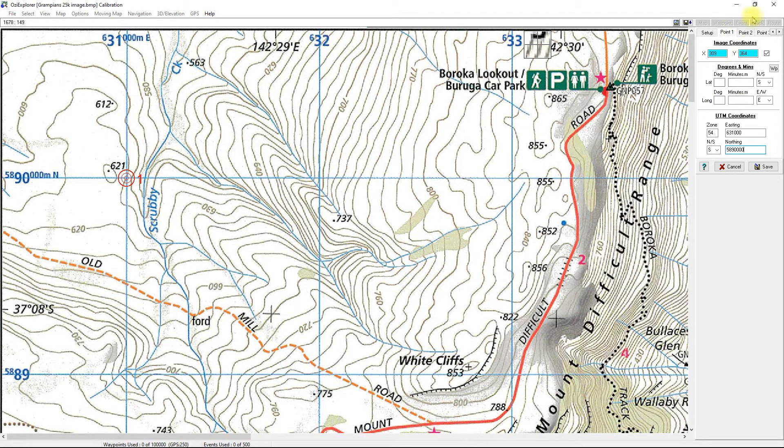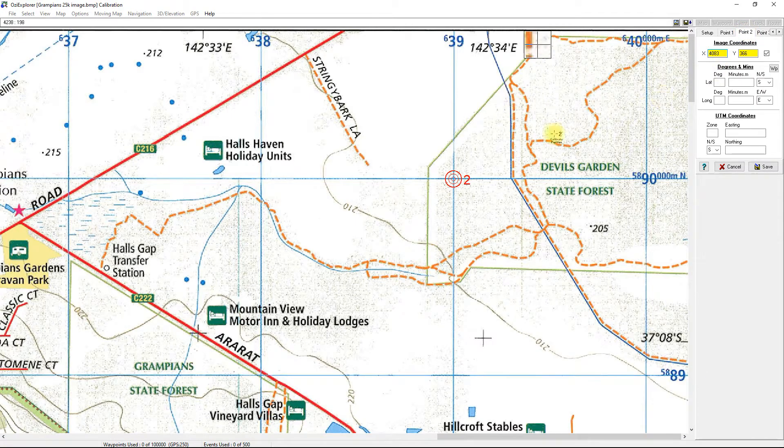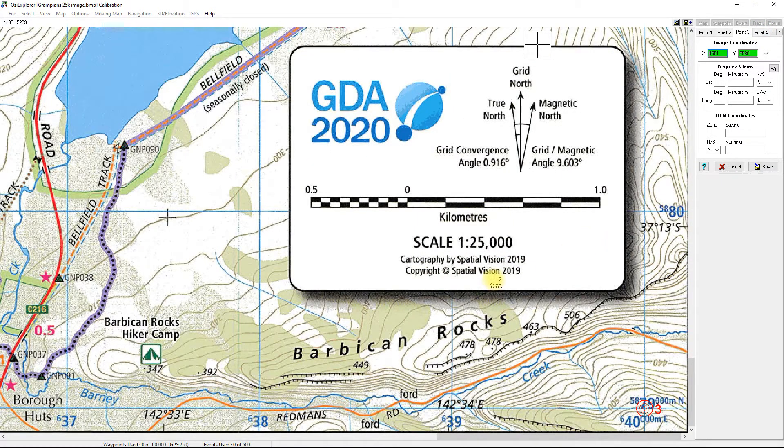For point two, clicking it automatically moves the map so you can see it. The easting is 639000, zone 54, and the northing is 5890000 — the same as point one because it's on the same horizontal line. Note you've got six digits for easting and seven for northing, which is correct. For point three, click on it and it brings you to the bottom corner — again zone 54.